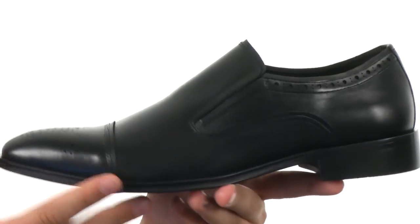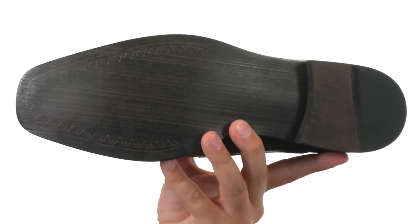Cushioned leather footbed on the bottom with a stacked heel and back, and a sturdy man-made outsole on the very bottom. Keep your feet feeling great and looking great — Steve Madden.